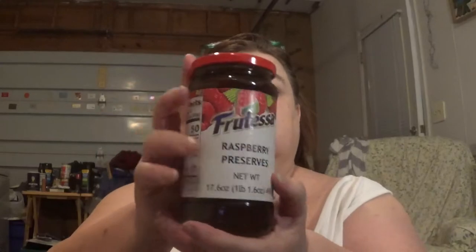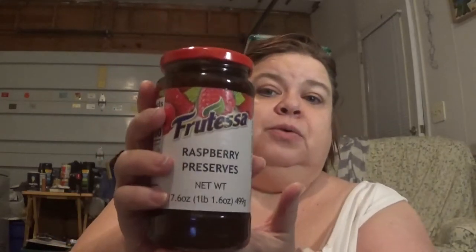I have not had raspberry preserves in I can't tell you how long. They have this Frutessa 17.6 ounce jar of raspberry preserves. I don't eat a lot of peanut butter and jelly or preserves, but I thought it just sounded too good to pass up. Plus we were shopping hungry — don't do that.